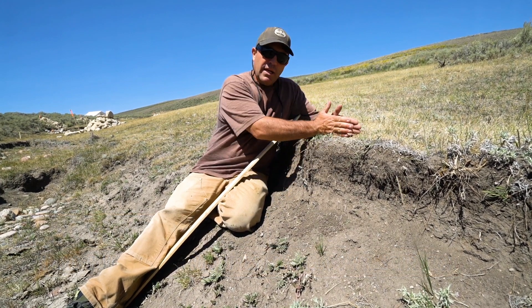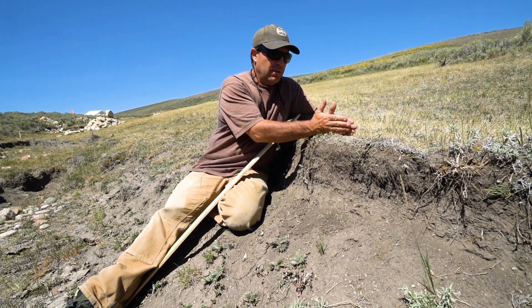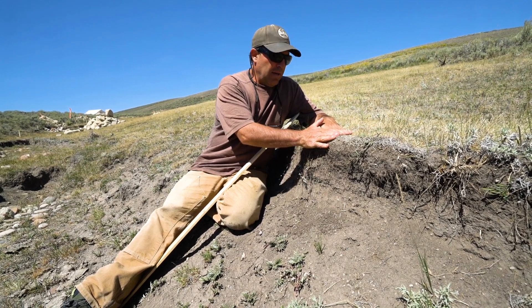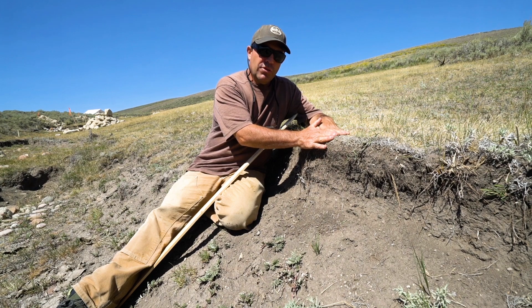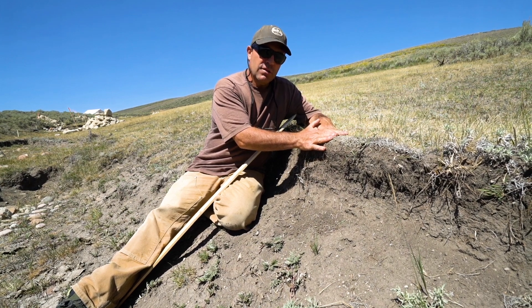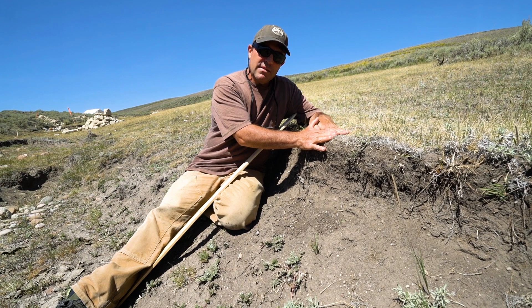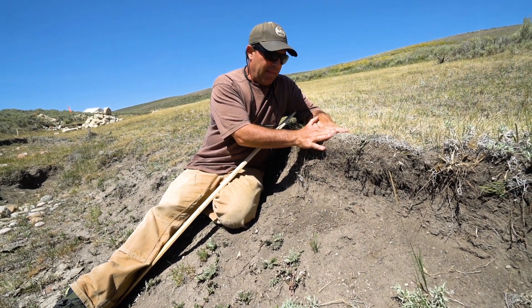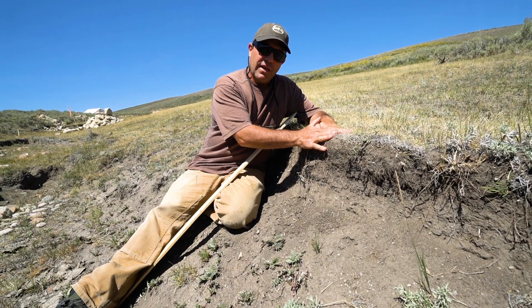These structures essentially bring the rock right up to this brim — we cut back into live vegetation and put that rock right up against those roots. That holds the soil moisture there and doesn't allow the roots to dry out, which allows the plants to become more vigorous and stay green. That is actually what stops the head cut.